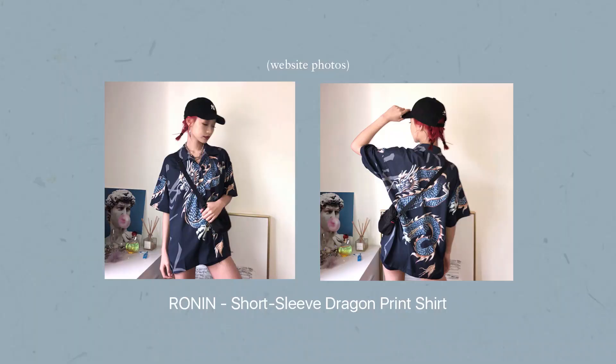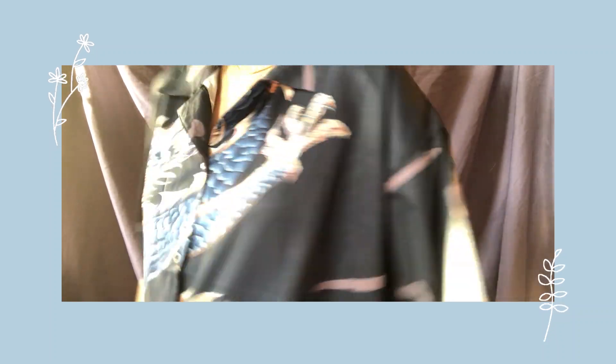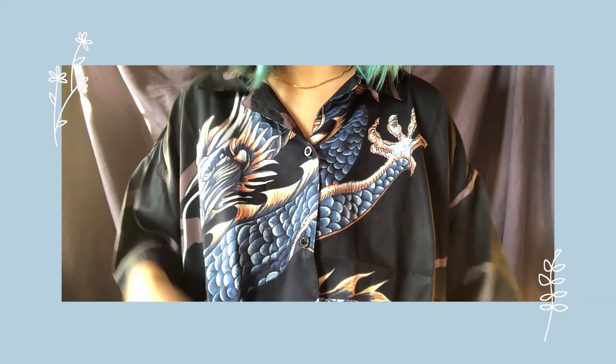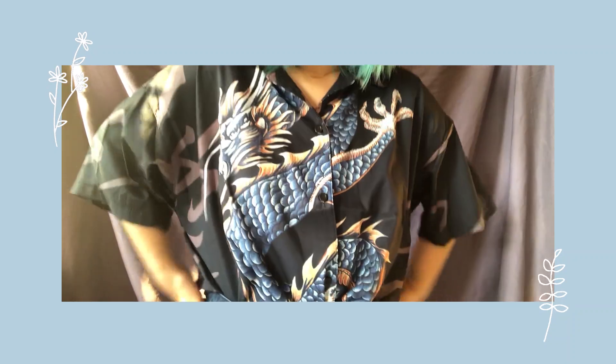This one is called the Ronin Short Sleeve Dragon Print Shirt. The texture is kind of like silk but it's not silk — it just feels like silk. It's oversized and the sleeve length is a little longer compared to the other shirts. It's very comfortable to wear and also has details at the back. The print details are so pretty, it doesn't look pixelated, and I really like how it flows on my body.